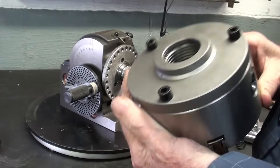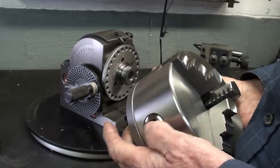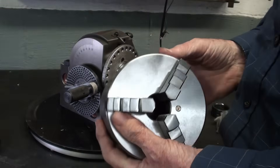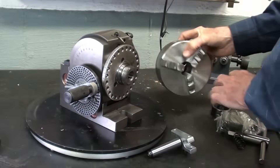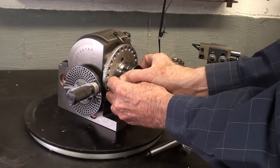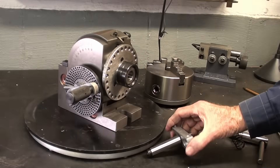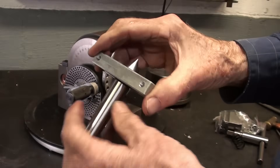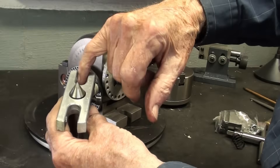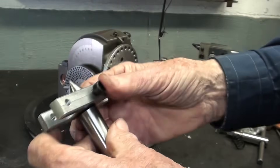Most three-jaw chucks are several thousandths off even when brand new, so this is a nice chuck. It also came with a thread protector, which should always be put on the thread when the chuck is not mounted. There's a number two Morse taper center with a device — I'm not sure what you call it — where the tail of the dog goes into. I'm a little disappointed that this is aluminum rather than steel, but it'll do the job.